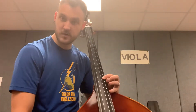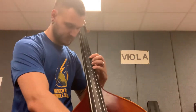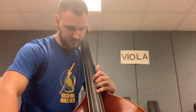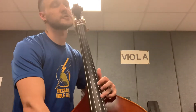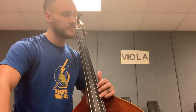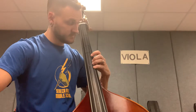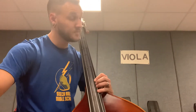We can actually check that E against our open E string and make sure that it's in tune. From there, fourth finger F sharp, and then our harmonic G just above that. So from D to E, F sharp, G.